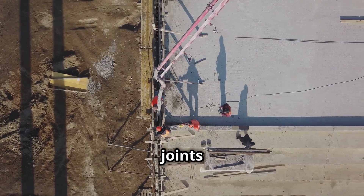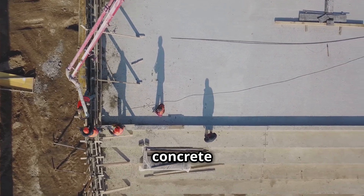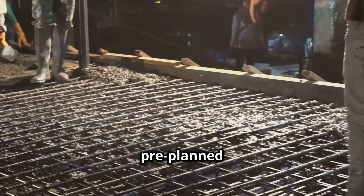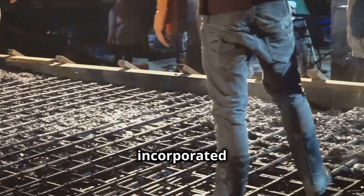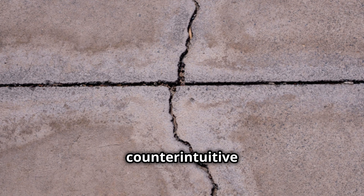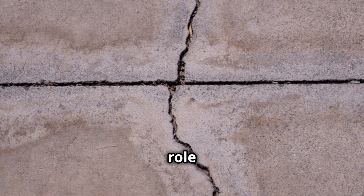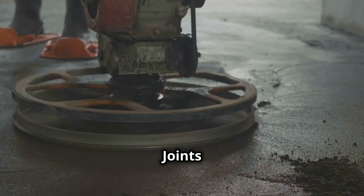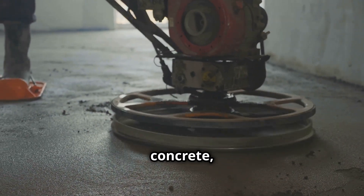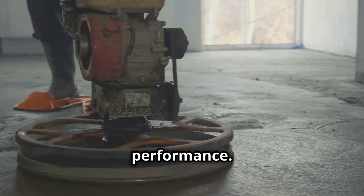Understanding the different types of joints and their functions is key to appreciating the complexity and ingenuity of concrete construction. Joints, in essence, are pre-planned cracks that are strategically incorporated into concrete structures. They might seem counterintuitive — why intentionally weaken a structure with cracks? But their role is far from weakening. Joints are designed to anticipate and control the natural movement of concrete, preventing uncontrolled cracking and ensuring the structure's long-term performance.